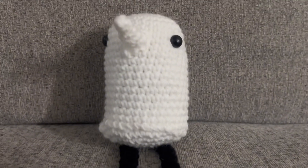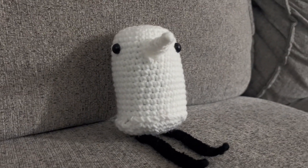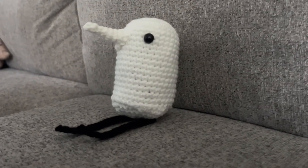This is what your little guy should look like when you are done. I hope this tutorial was easy to follow and that your plushie came out great. If you decide to post it, please tag me so I can see it.